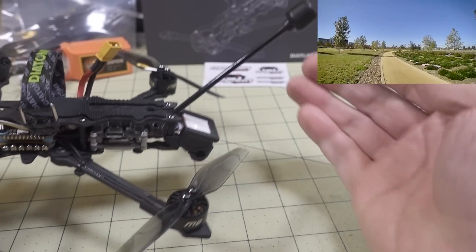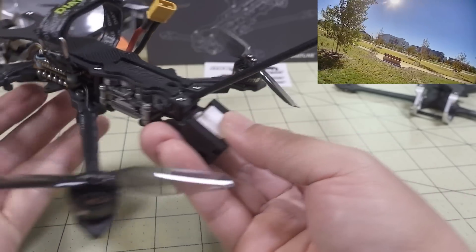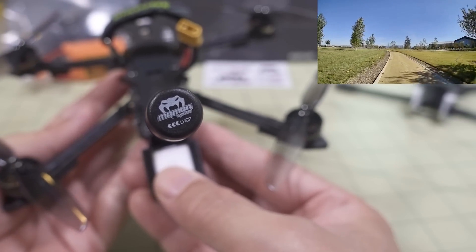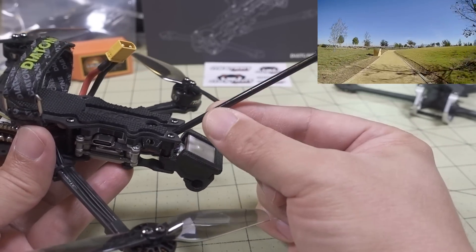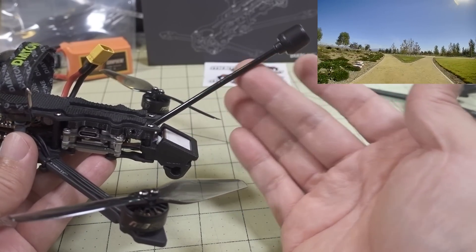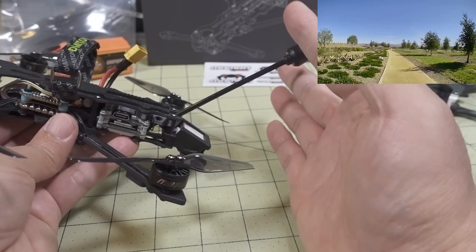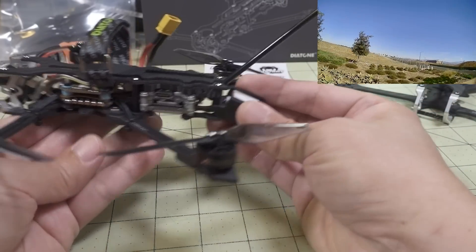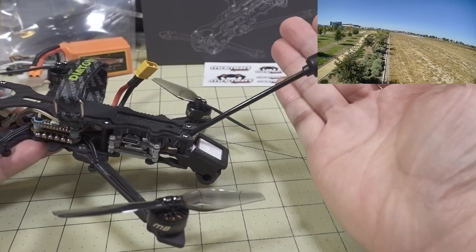They're not using the standard Vista antenna here. Instead they use a longer version — their custom Mamba-branded left-hand circular polarized antenna with a long tube, about 15 centimeters. Flywoo and GEPRC are doing the same thing with a longer antenna. If you're going further away and want better video range, you want to get the signal away from the rest of the drone as much as possible.